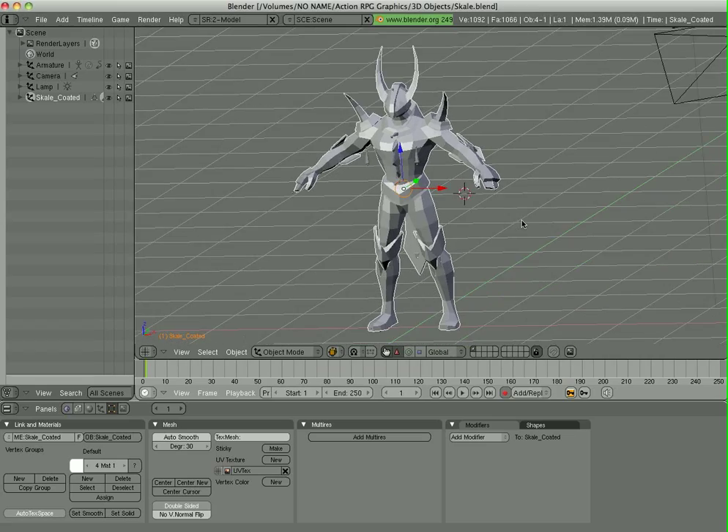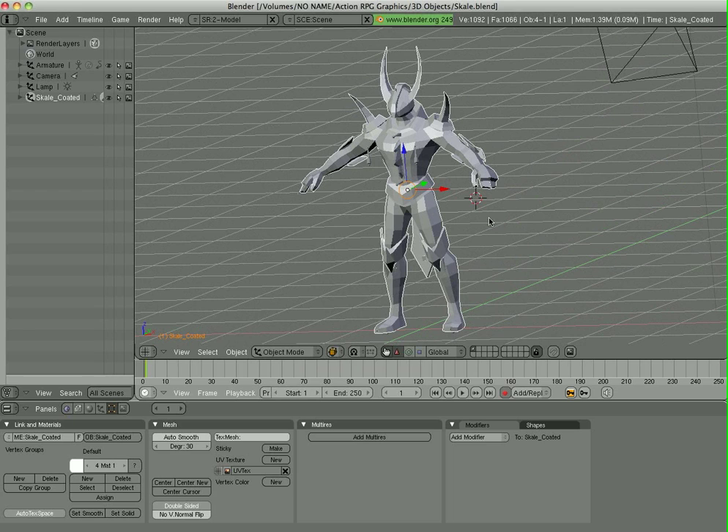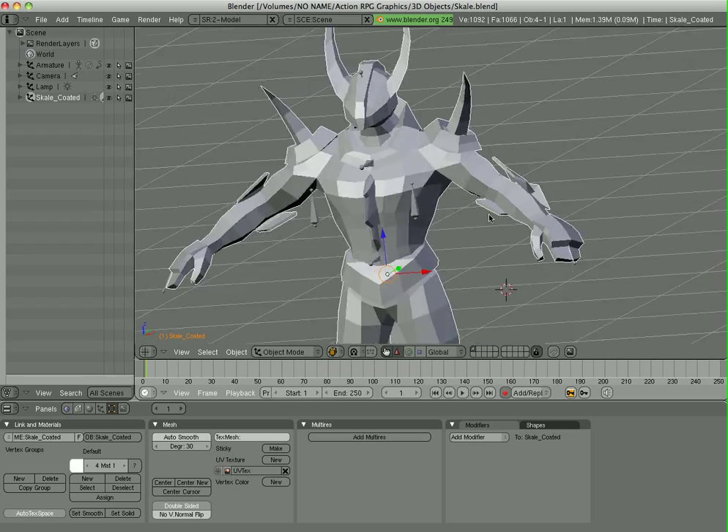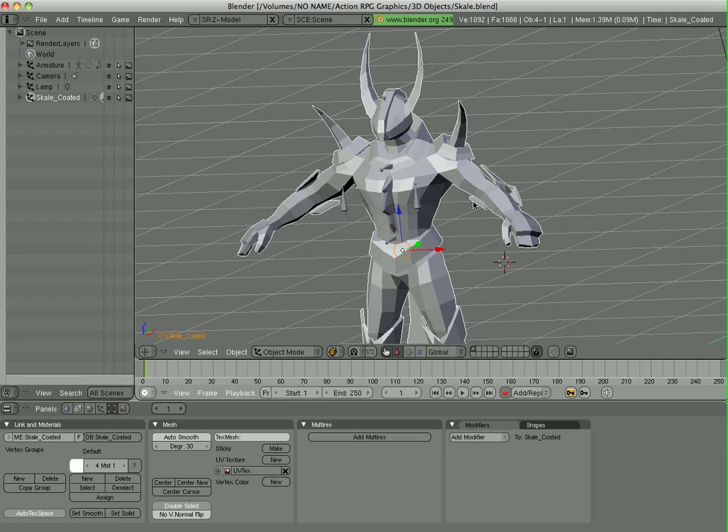It's been a while since I did a Blender tutorial, and this one's going to be on painting weight maps, specifically with armatures, so that you can get your objects to deform correctly.